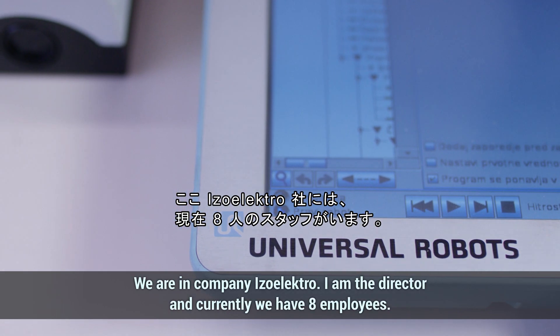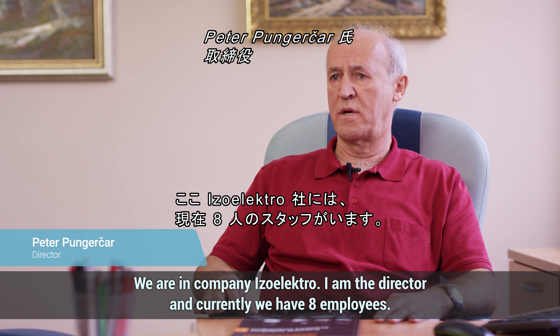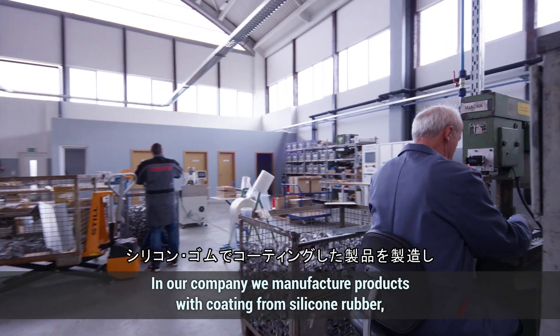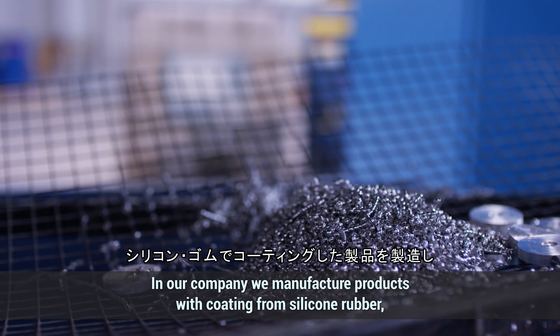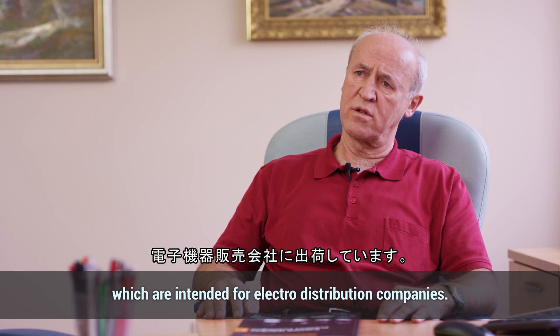We are in the IsoElektro project. I am the director, and we have hired about 14 people. In this company, we produce products that are sealed with silicone gum. These products are intended for electrical distribution.